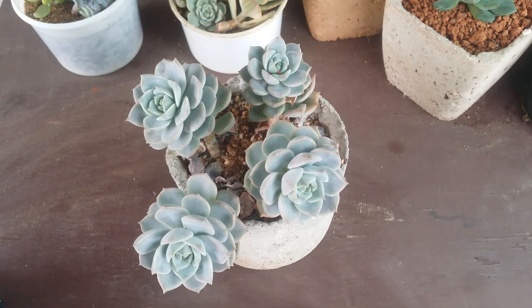For me, it's not much of an issue because my environment is very pleasant throughout the year, so I tend to do my propagation outside throughout the year.